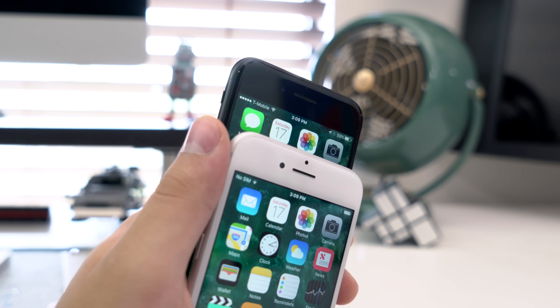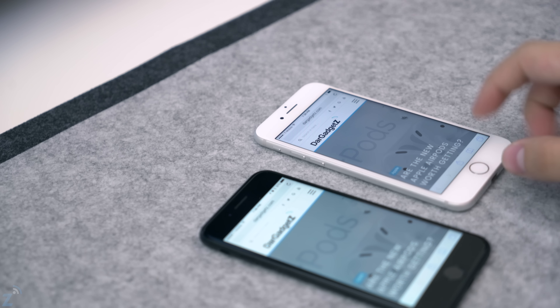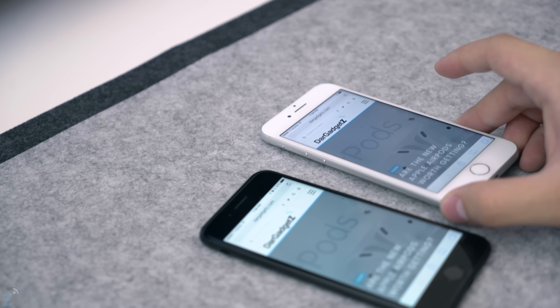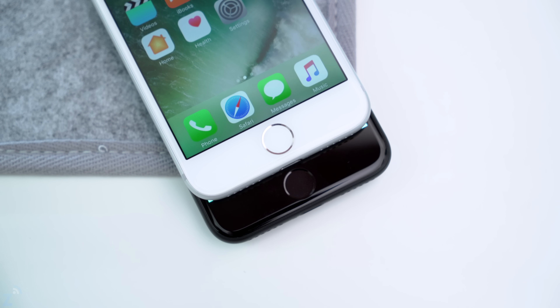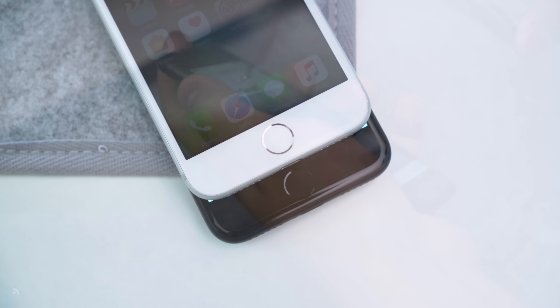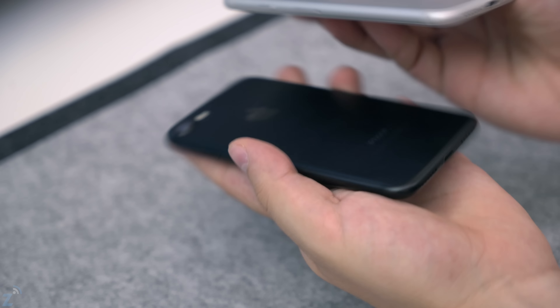We also have the Touch ID button, which has a silver ring on the silver phone — it looks like a nice little luxurious ring. On the black phone it's barely noticeable, just like a black dot. Now let's take a closer look at the phones themselves so you can see the actual color comparison.